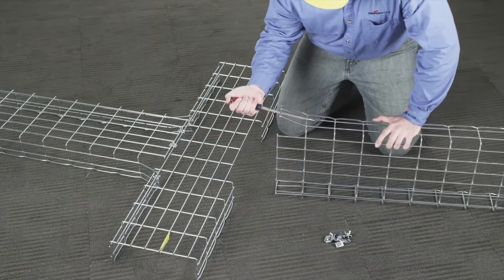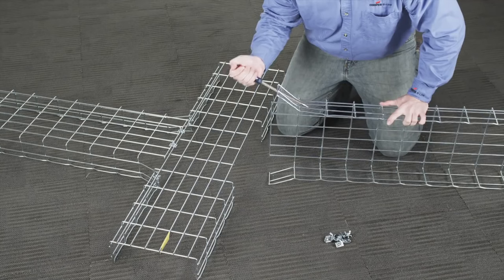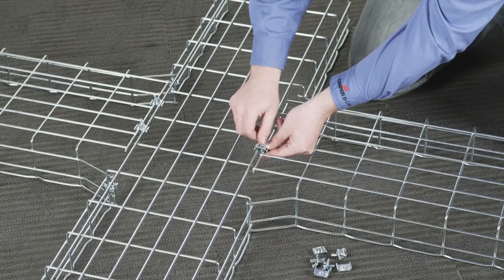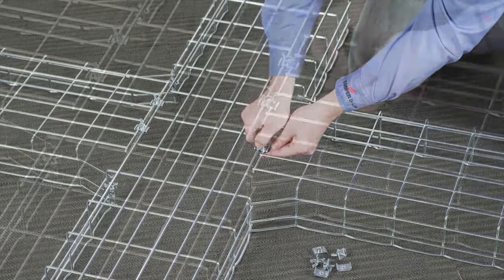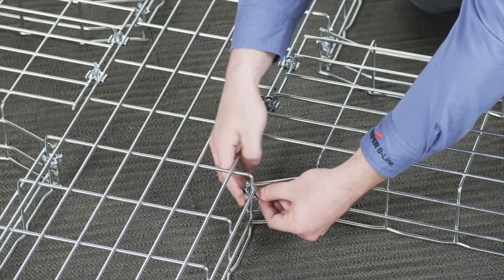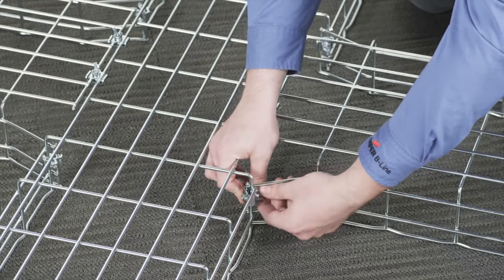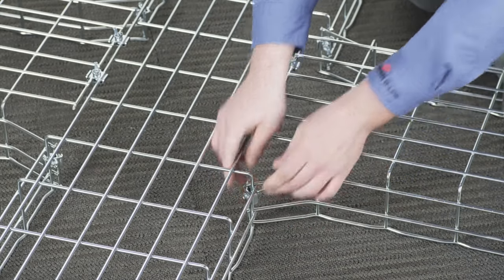Again, using a long screwdriver or other prying tool, bend the end of the tray side sections out to a 30-degree angle. Then install and tighten the splice kit hardware to secure the tray bottom, then secure the sides of each tray to create the horizontal cross.